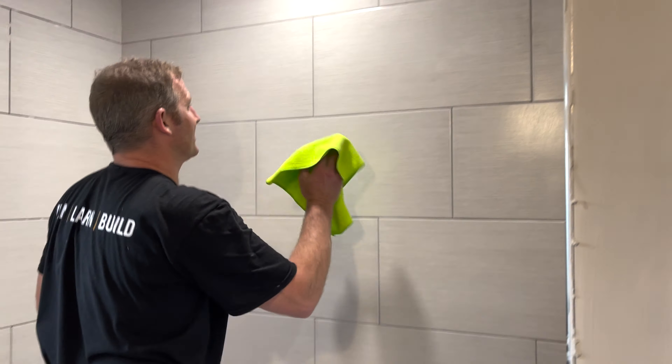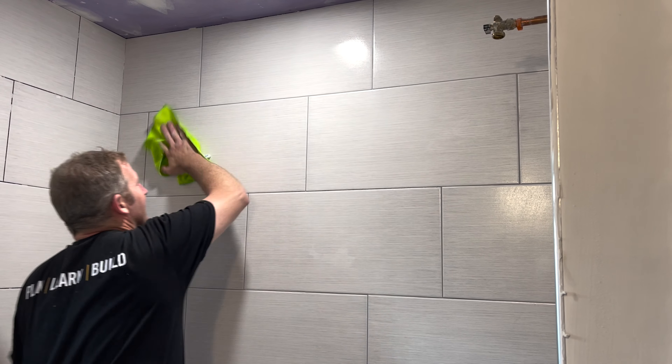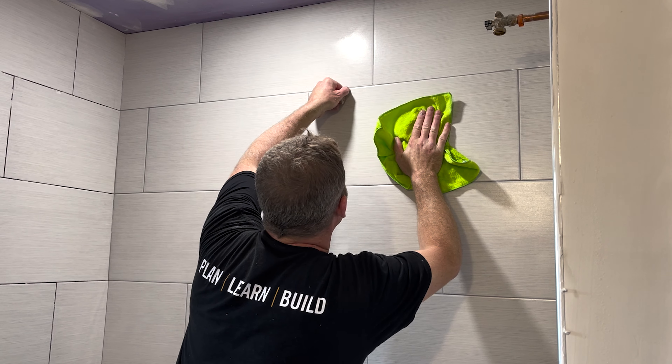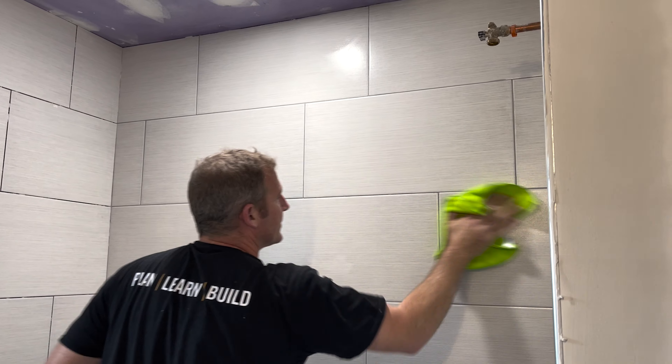After you wipe everything down, take a microfiber cloth and just wipe it out. This will prevent any haze from forming and lets you really take a close look at the grout joints.